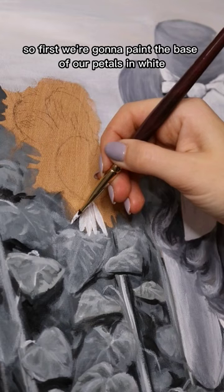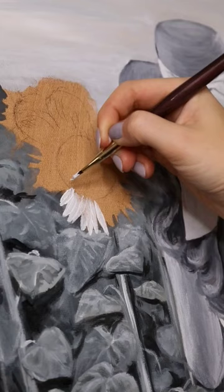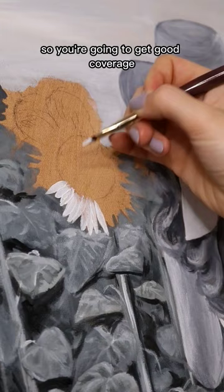First we're gonna paint the base of our petals in white. This is a very important step because yellow as a color is very transparent, so if you go in with yellow straight away, you won't get good coverage. White on the other hand is very opaque, so you're gonna get good coverage and it'll make your yellow pop.